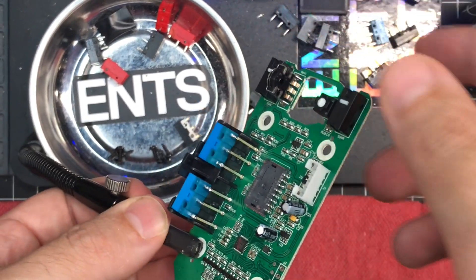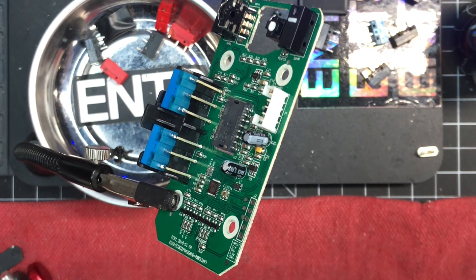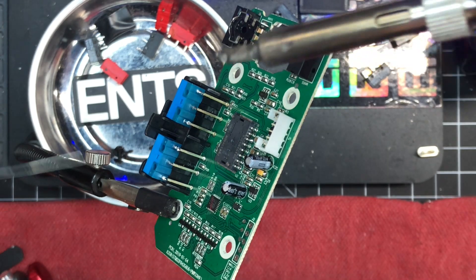The plastic that holds the switch deals with all the stress from pressing the side buttons. So it's not the solder that's supporting the switch — it's the plastic that the switch slides onto. Hence why you need the two millimeter holes.